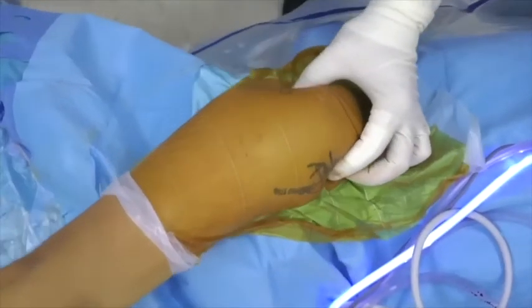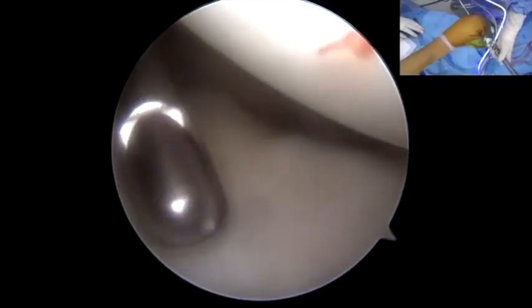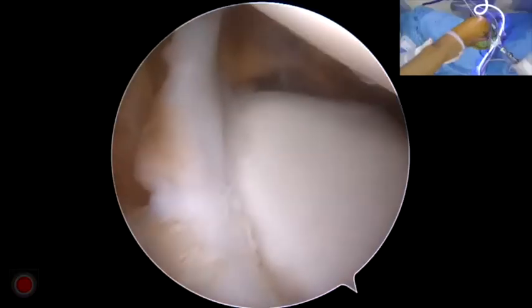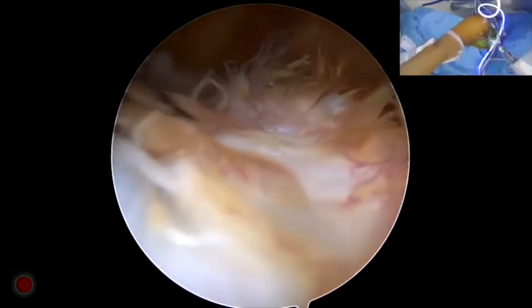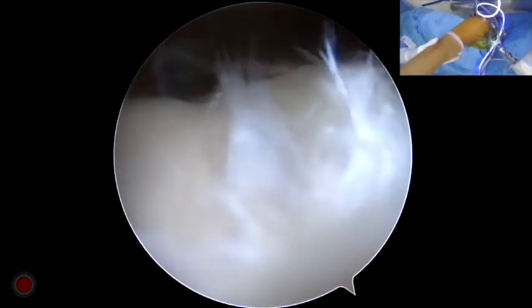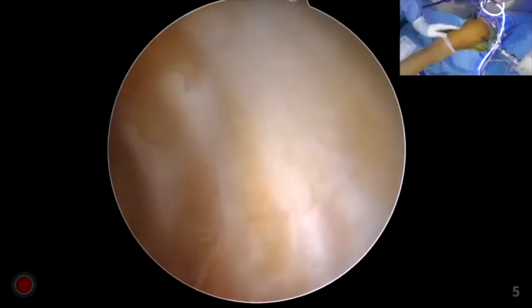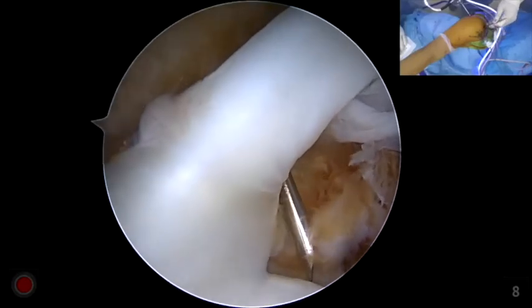A standard posterior portal is created for the insertion of the arthroscope. Viewing from the posterior portal, the labrum is detached and all soft tissues are removed from the anterior glenoid neck. Then one anterior inferior portal in the rotator interval just above the subscapularis tendon and one anterior superior portal in front of the biceps tendon were placed.